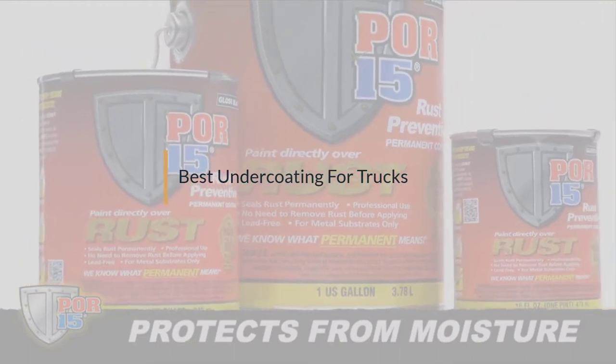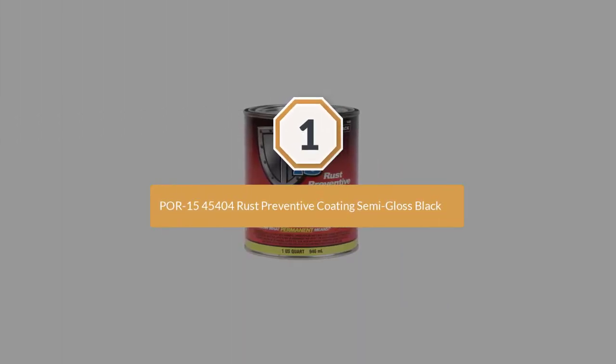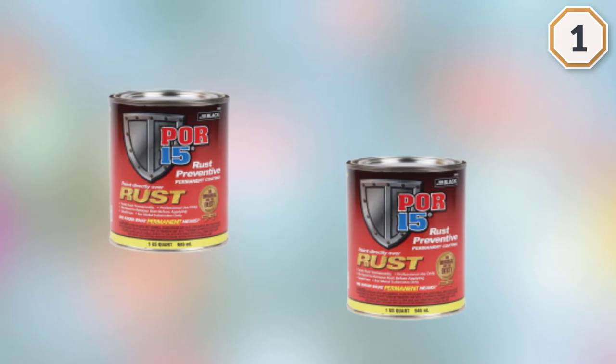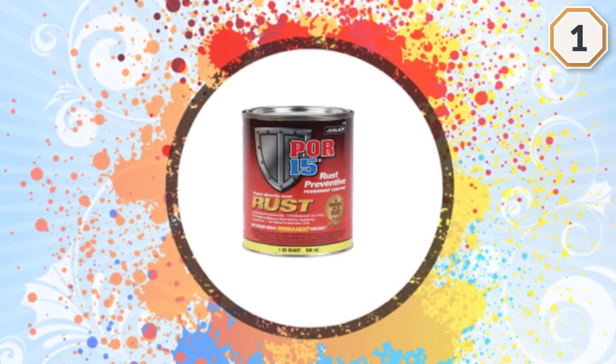Number one, most popular: POR-15 45404 rust preventive coating, semi-gloss black. POR-15 makes this high-tech and high-performance rust preventive coating that is specifically designed for applying to any rusted or seasoned metal surface.